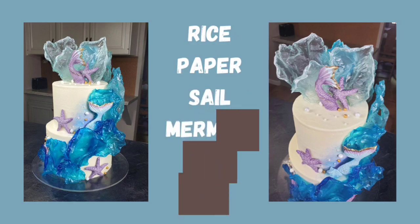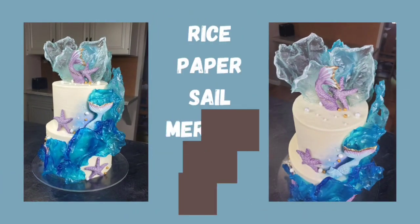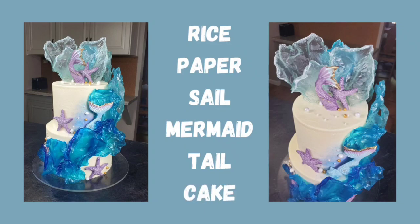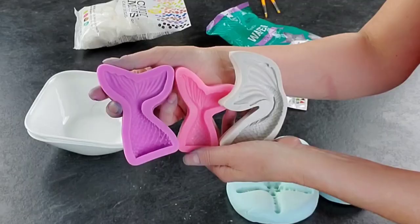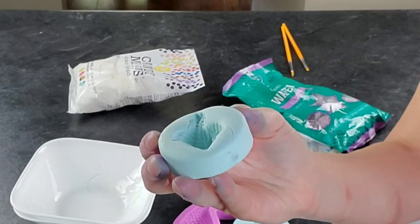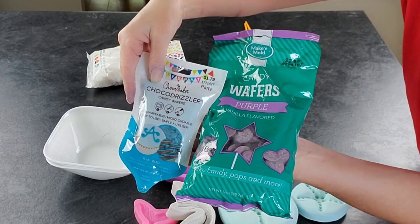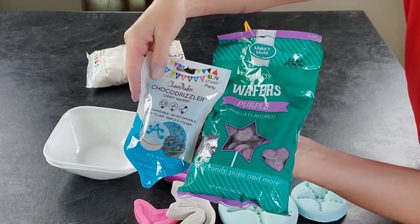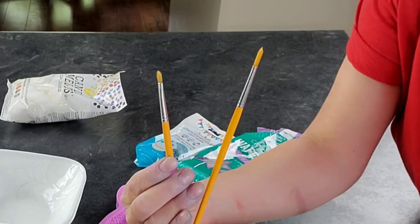Hello, welcome back to Sophisticated Cakes by Mary. This week I'm going to show you what I did with those rice paper sails that I made last week. I started off this cake by making some candy molds — I have some mermaid tails, a shell, and some starfish molds.